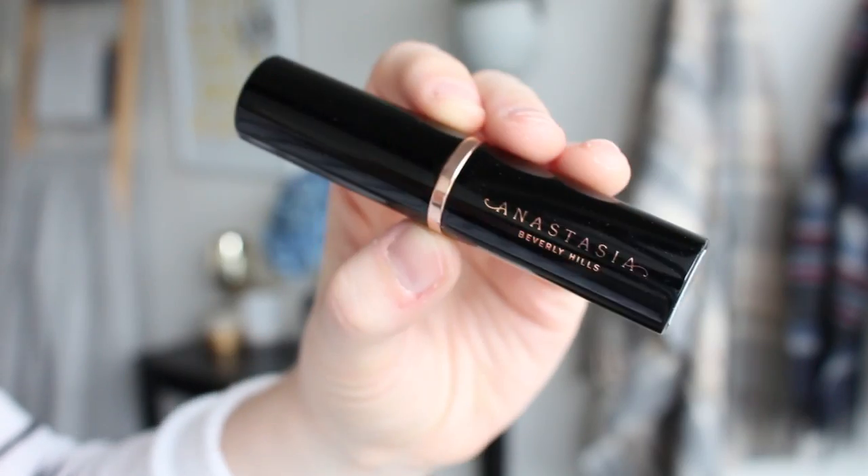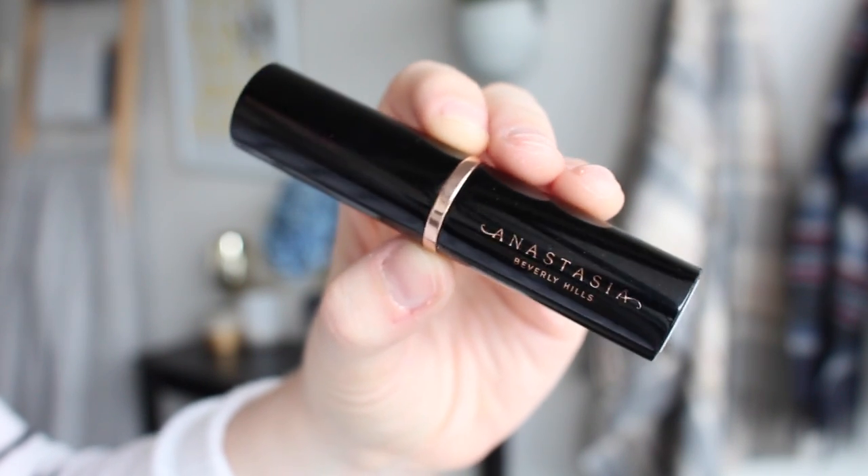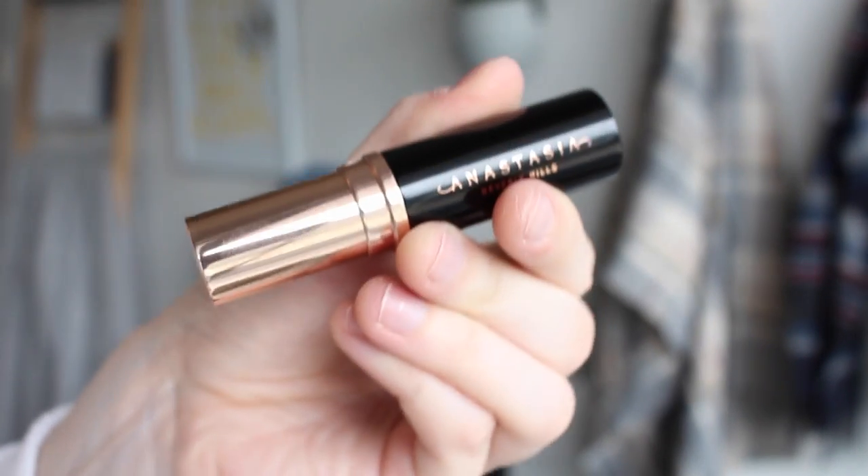I picked up the shade Alabaster, and as you can see, because I've already got it on my face, it is looking pretty fair, which is awesome — it's a good color match. I do love the packaging. It's very sleek and I love the beautiful rose gold detailing, including on the ferrule too.